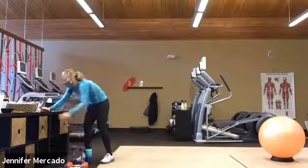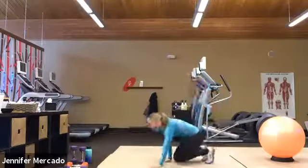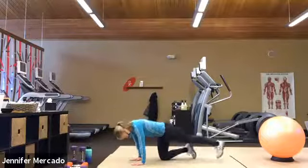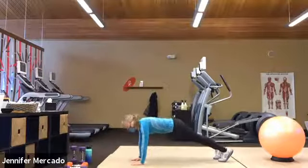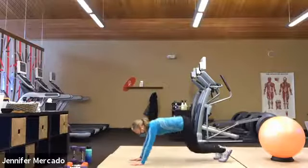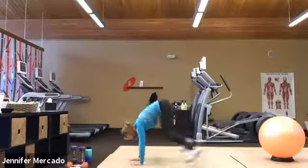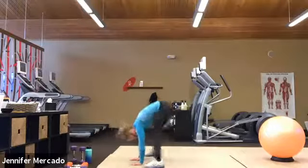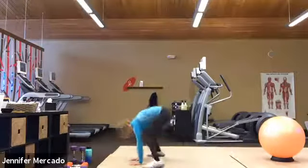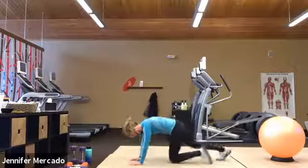All right, now before we stop, we have 10 high plank frog hops. This is the thing we want to get better at today. So find your good high plank — you want to imagine that we're pulling our legs up toward our hands with our pelvic floor. Ready? Inhale. Exhale. One, two, three, four, five, six, seven, eight, nine, and ten. All right, nicely done.